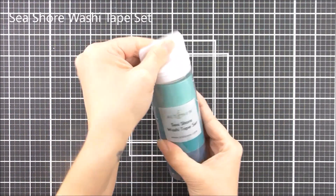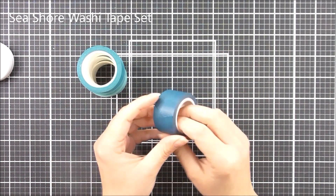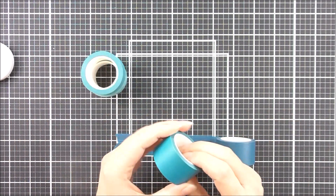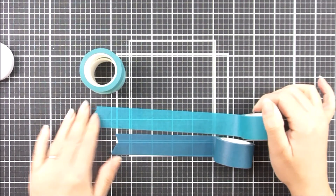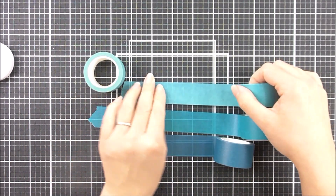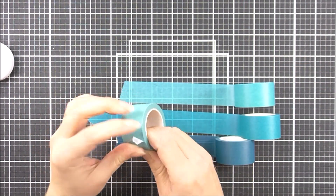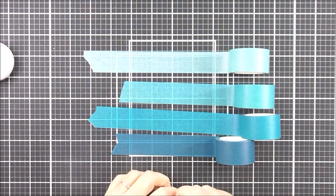Next up we have the Seashore washi tape set. Again as before they come in little packaging — all an inch wide and they coordinate with our ink colors. That one there is the Desert Night, then we have the Dusk, this one here is the beautiful Ocean Waves, and last but not least we have the Sea Glass as well. All great to use on many different projects.